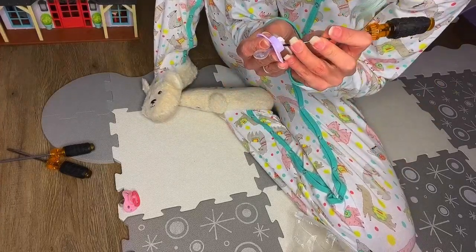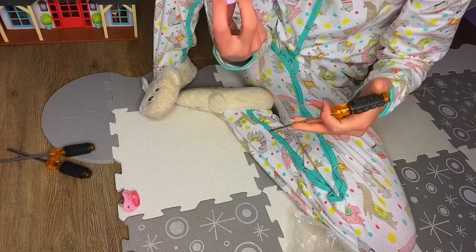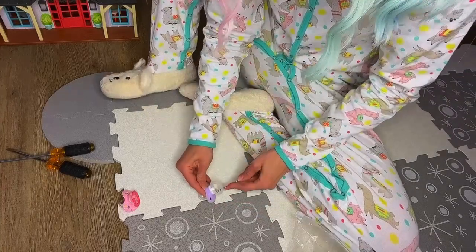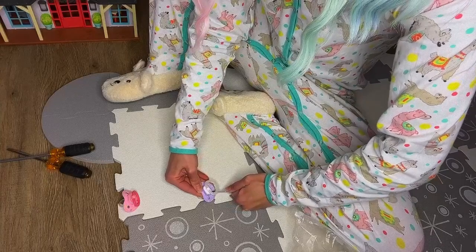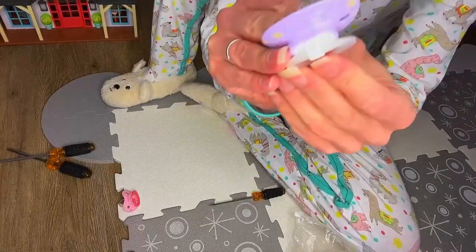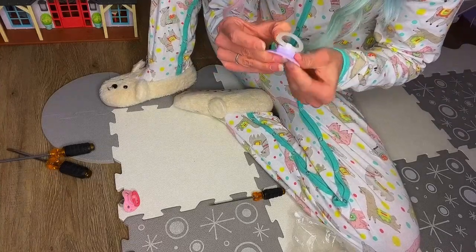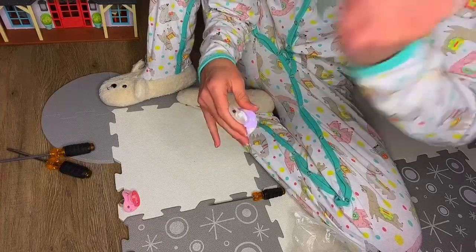Oh my god — am I gonna cut myself? There's gotta be another way. No way this is gonna pop out. I did watch some videos on this and they literally just — oh my god, this can't be right, I'm gonna break it. Can you just pull it out? Is it glued in? Somebody also said you might need scissors.